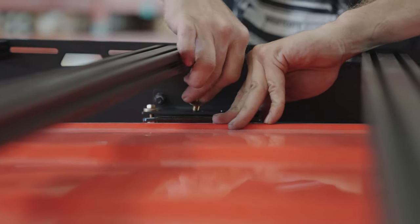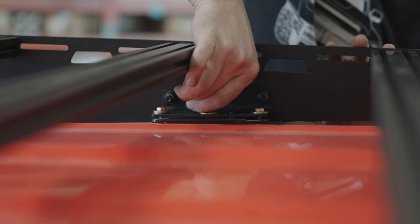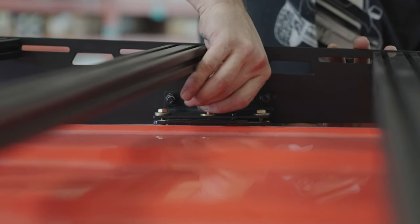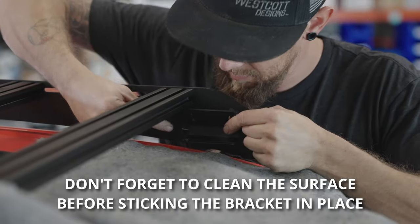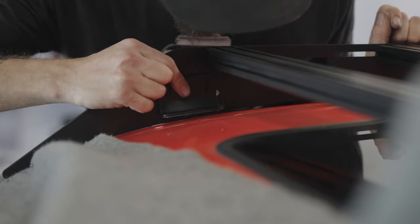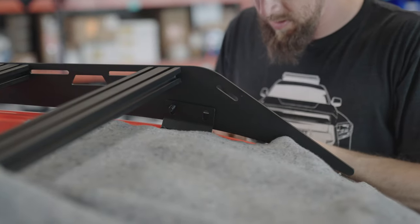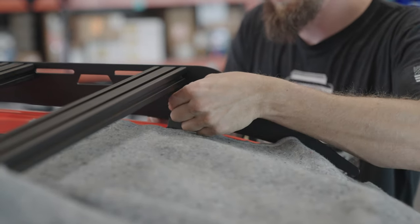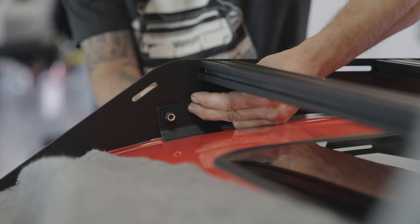With the two rear and two mid brackets secured, we're going to install the front mounting brackets. Peel the backing off the 3M sticky tape and carefully line up the holes and stick the front brackets in place — the adhesive is strong, so do this slowly to ensure proper alignment. Same as the other brackets: these get a bolt with a washer on either side followed by nylock nuts to secure the brackets to the side rails. Do that for both front mounting brackets.